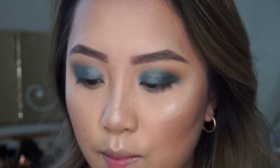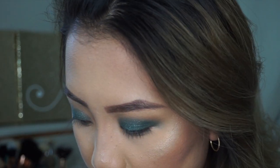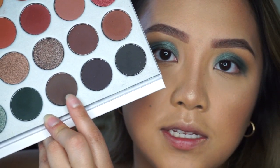Now I'm going to take this small little fluffy brush and take Central Park — it looks like this. It kind of reminds me of Fudge from Anastasia.